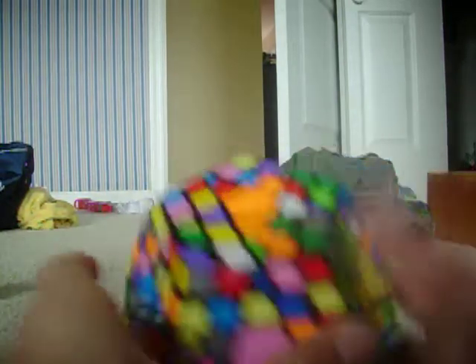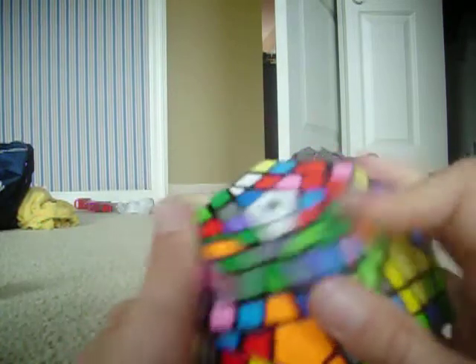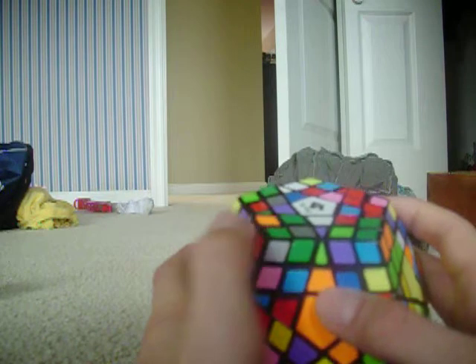I will get one edge piece in like that. And then I will keep on pairing up in twos — the centers and the corners — like that. And then just pretty much adding them to the white center.